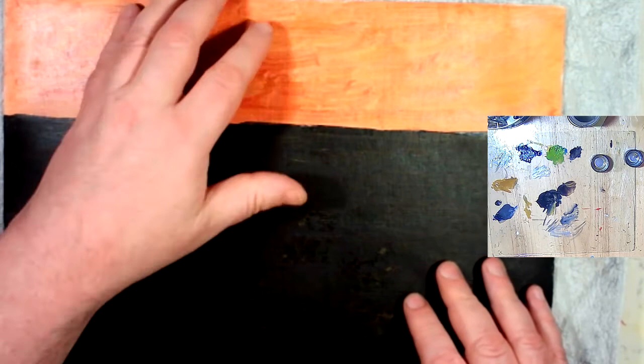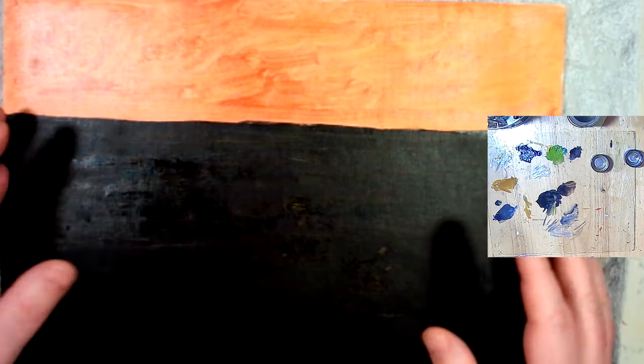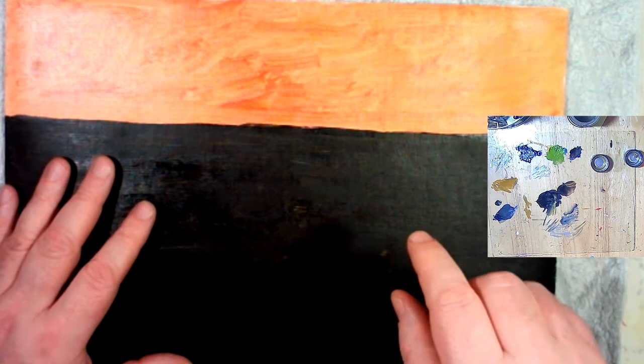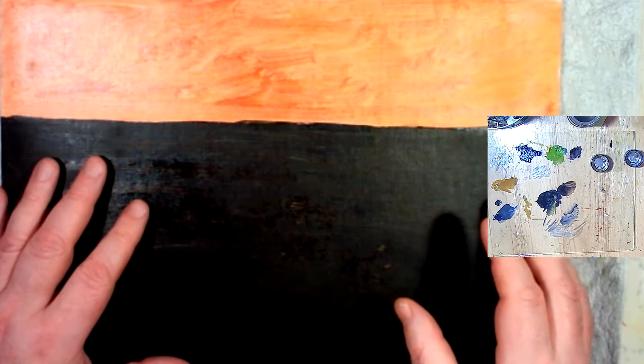Hi, welcome back to my studio practice. It's the first of May and that means a new project. We prepared this board with a sky area and a land area on a third to two-thirds kind of ratio for this board, and we're preparing this because we want to create a segue between the elasomorphs that I was doing in April and the work that we're going to be doing in May.